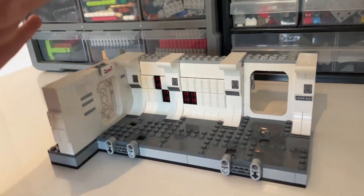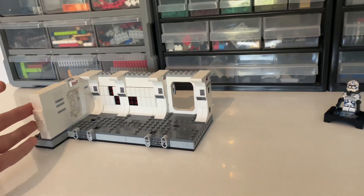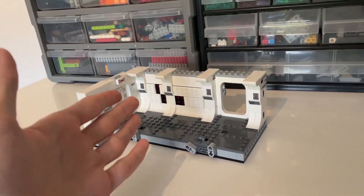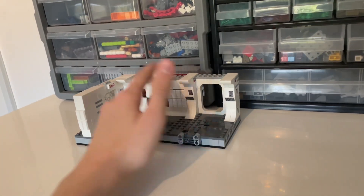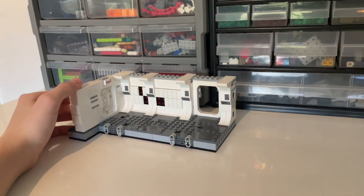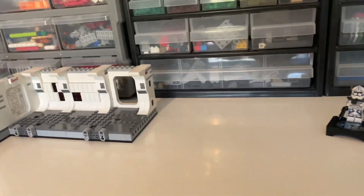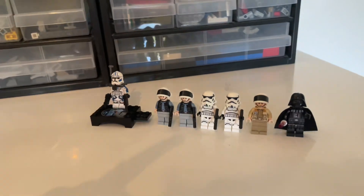Boarding the Tantive IV looks really cool — it's an amazing and iconic Star Wars scene. This is something you need to have, especially with the minifigures. There was no doubt when I bought it. It's an iconic scene, a good set, amazing minifigures — there's no reason not to buy this. If you can find it for $50–55 it's definitely worth it. It's still on shelves since it came out this year.